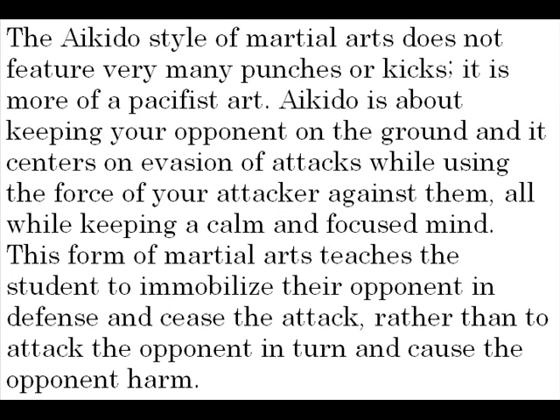The Aikido style of martial arts does not feature very many punches or kicks. It is more of a pacifist art. Aikido is about keeping your opponent on the ground, and it centers on the evasion of attacks while using the force of your attacker against them, all while keeping a calm and focused mind. This form of martial art teaches a student to immobilize their opponent in defense and cease the attack, rather than to attack the opponent in turn and cause the opponent harm.